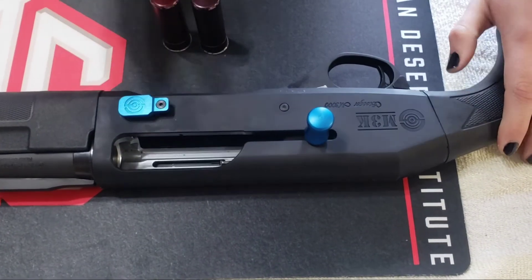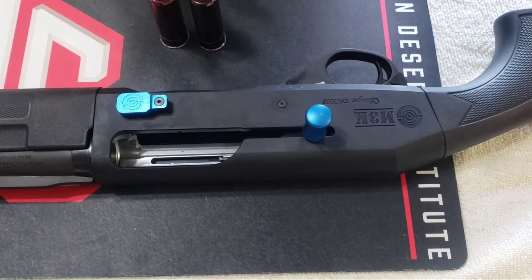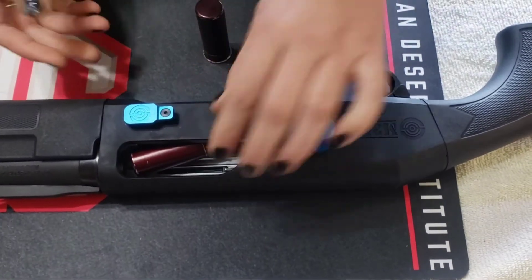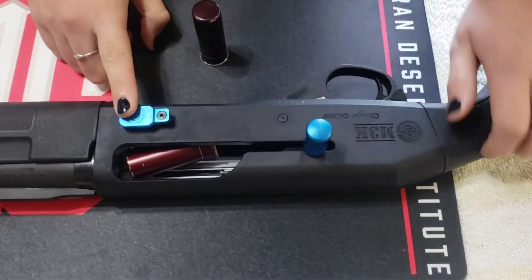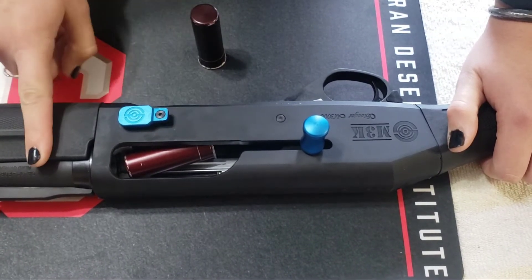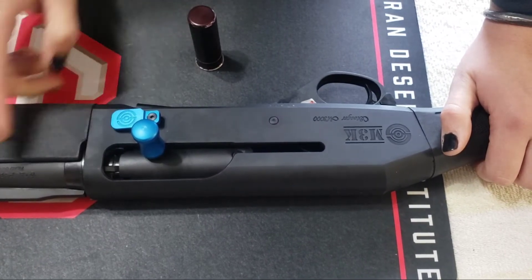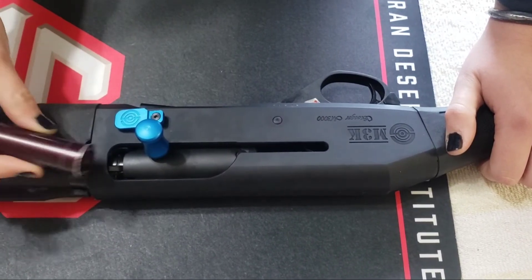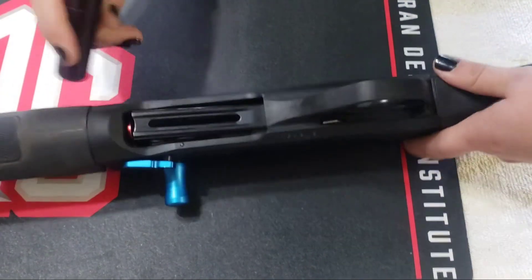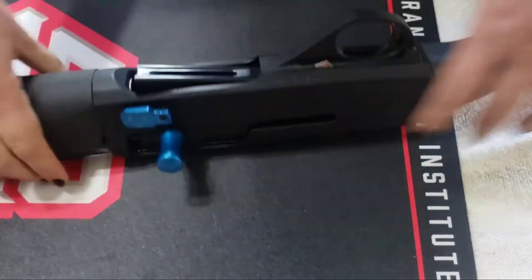So what I'm going to go through is the cycle of operations with this firearm. I'm going to take one of my snap caps, load it in, and use this button to close my action, which is going to chamber my round. Now that my round is completely chambered, my next step is to take my second snap cap and feed it into my mag tube.